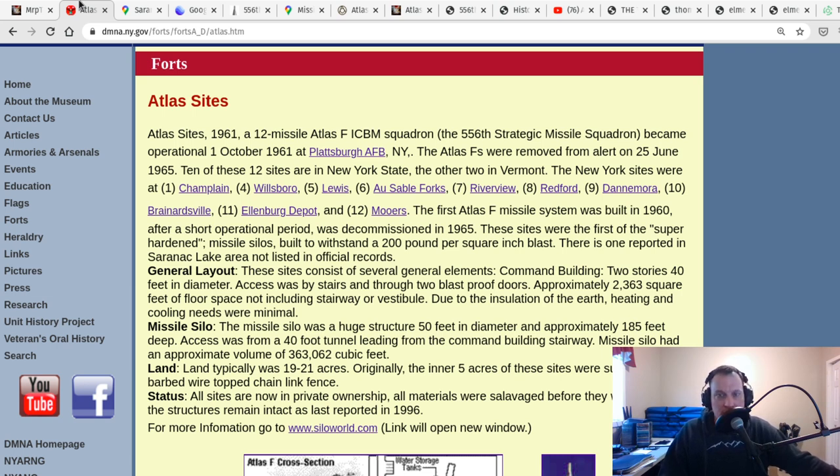There were 12 Atlas missiles built in our area. Even before they were built, people were questioning how long they'd be operational, because a new missile called the Titan was coming out. Was it even worth building them? In today's equivalent, each silo cost anywhere from $15 to $18 million apiece — so with 12 of them, unbelievably large amounts of money were spent. They were operational for just about three years before being decommissioned, and then basically abandoned. They were sold back to local municipalities and landowners for cheap.